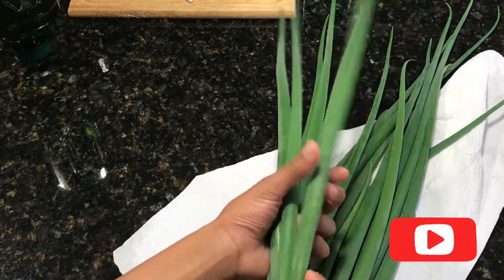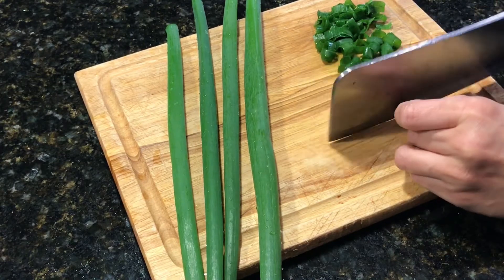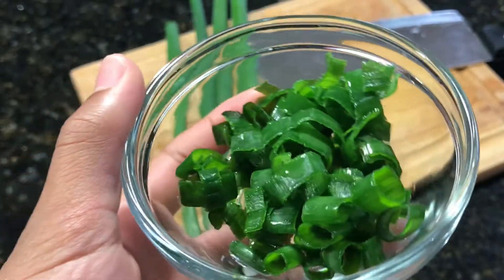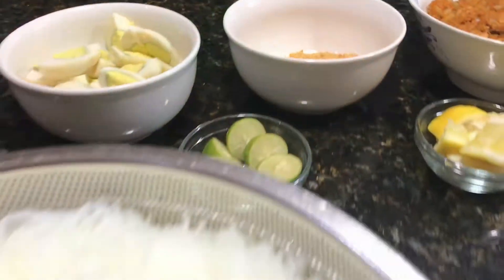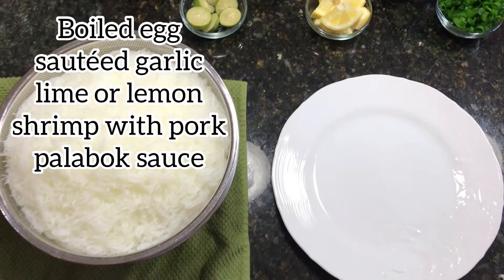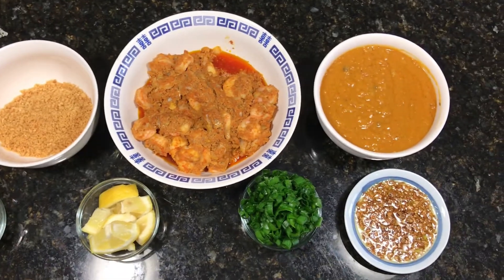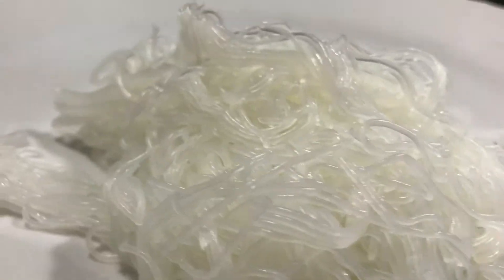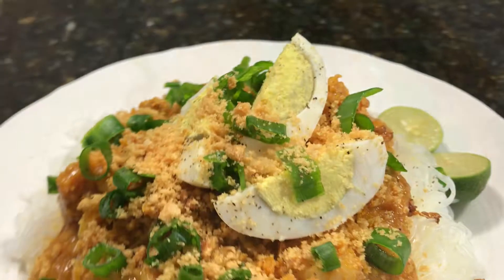Finally, we are preparing to put on our toppings. We're going to be using about five stalks of green onions from our garden, chopping those into small pieces. Add all of your toppings and ingredients together, and here is your final product.